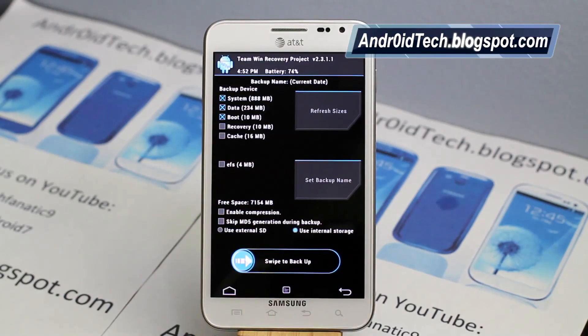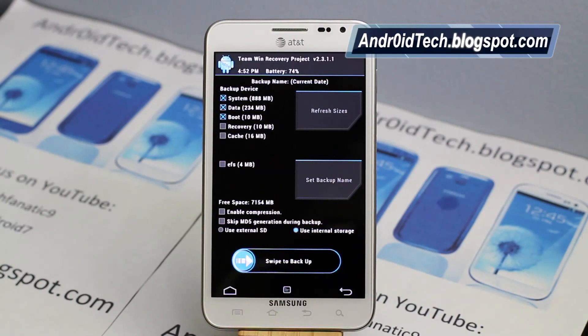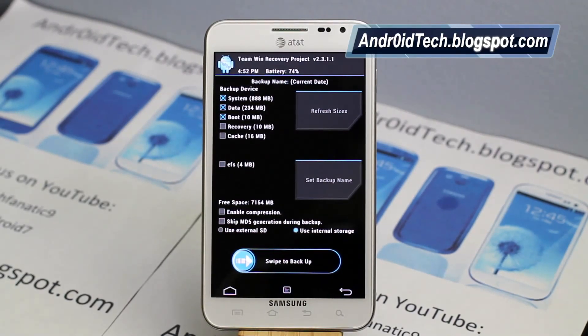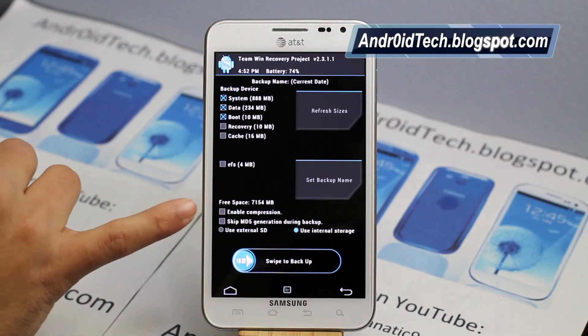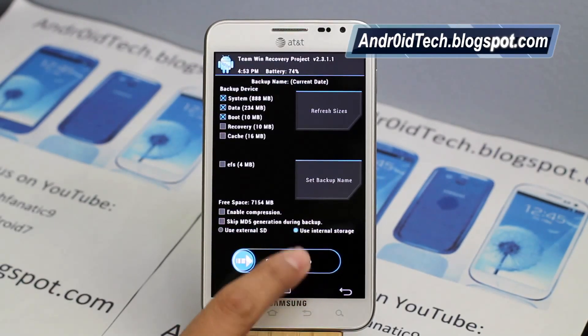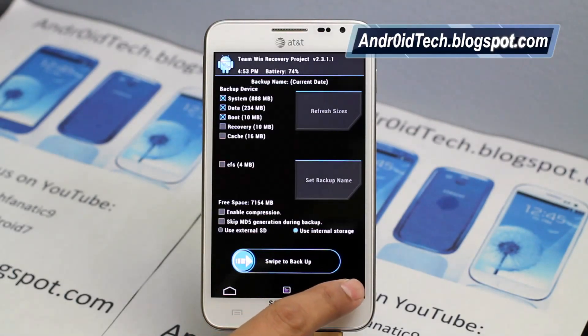Under Backup, you will see so many options you've never seen in ClockworkMod Recovery. It shows system at about 888 megabytes, data at 234 megabytes, boot image (your kernel) at 10 megabytes, and if you want to include EFS, that's 4 megabytes. You can also refresh the size and set a custom backup name — which you couldn't do in ClockworkMod Recovery from within recovery itself. You can enable compression and skip MD5 generation, though I don't recommend skipping MD5 because if you have a corrupt backup and no MD5 check, you might end up with a soft brick. You can also select different storage for the backup.